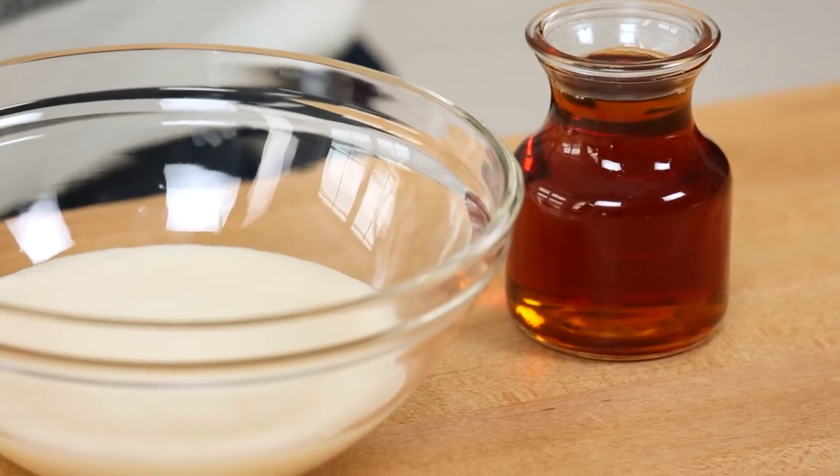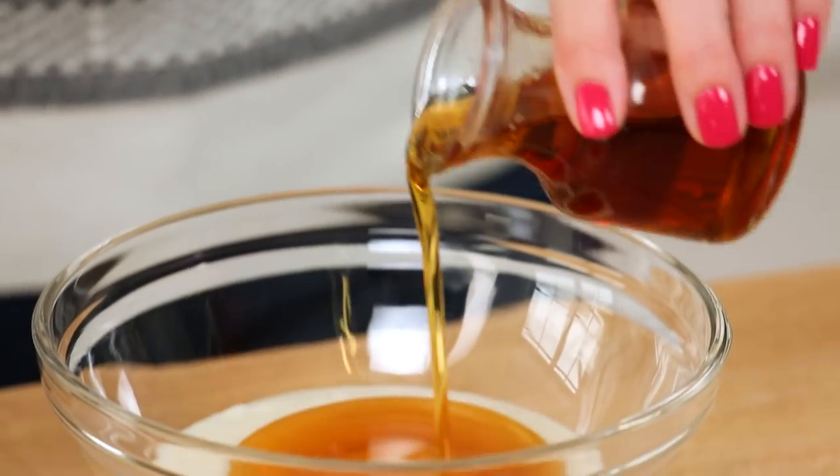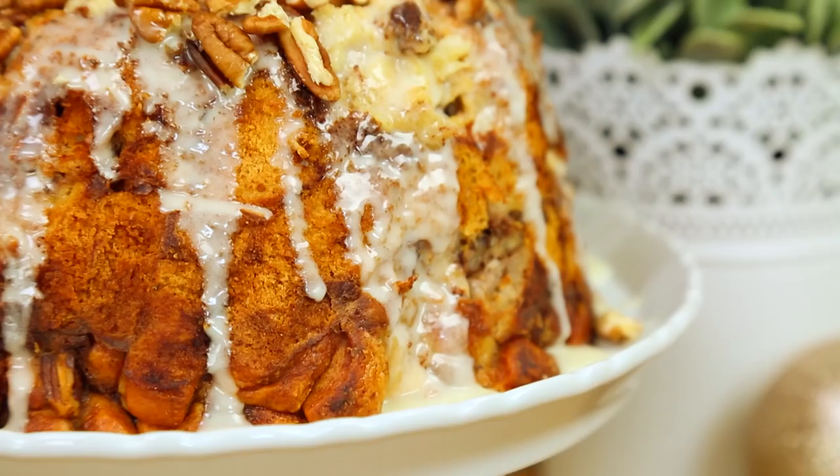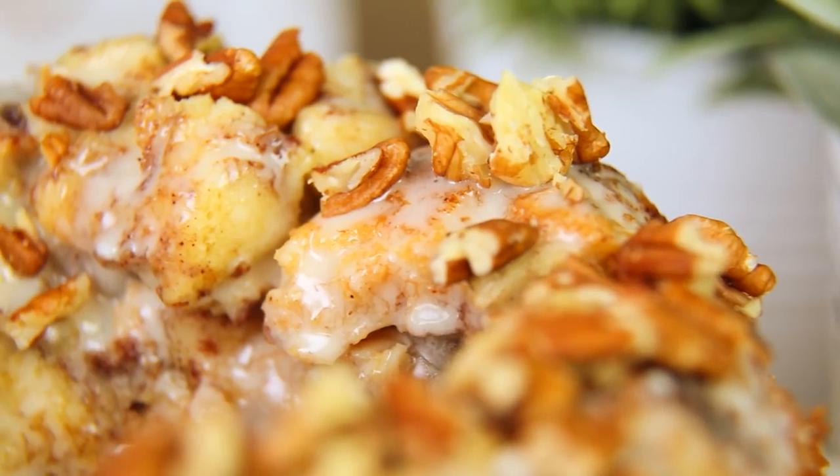Get this into the oven at 350 degrees Fahrenheit. I like to cover it with some foil for the first 30 minutes of cooking to make sure it doesn't brown too much on the bottom. Then at about the 30-minute mark, remove the foil and cook for an additional 15 to 25 minutes — you really want to make sure that everything is completely set. To top this deliciousness, you could use the icing that comes with the cinnamon rolls, but I wanted to make this extra special — it is Christmas morning after all — so I'm actually going to mix that icing with some maple syrup. If you really want to take your taste buds into the stratosphere, that's how you do it, my friends.